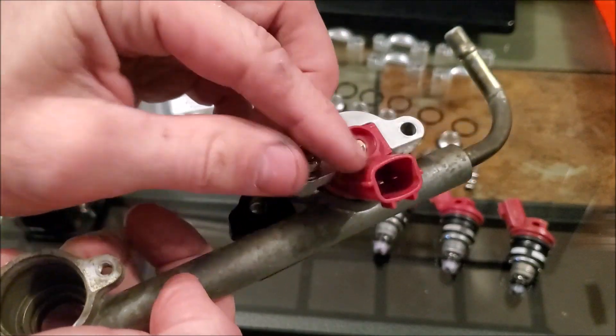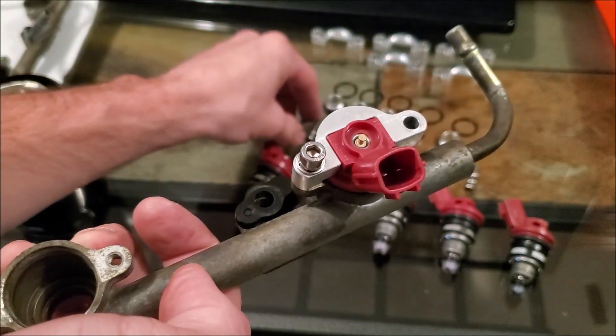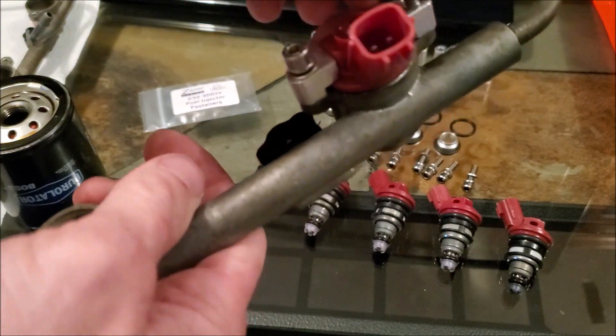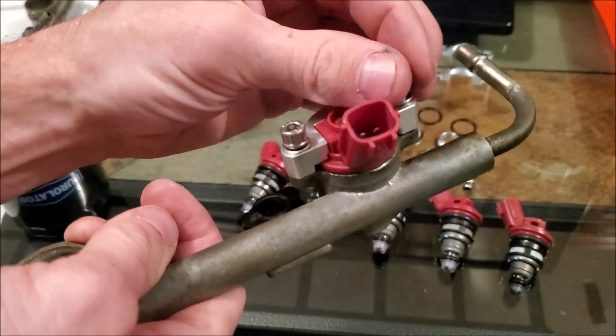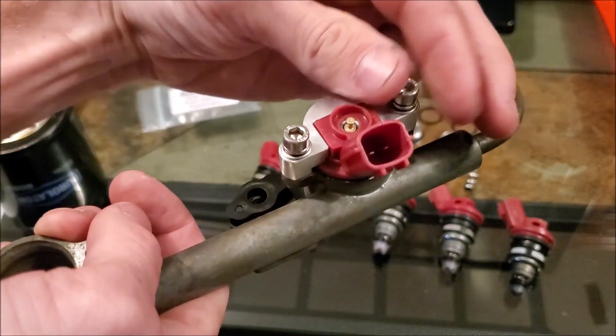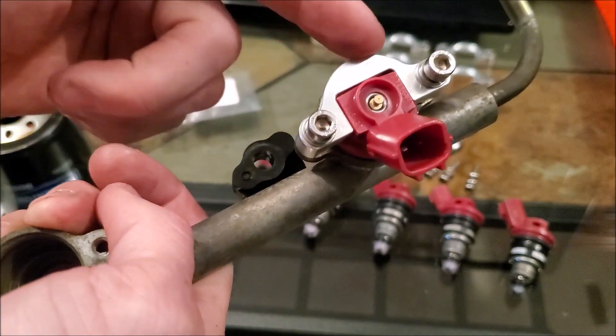From there, grab the bracket, lay it down, and screw the bolts in. The Z-Spec kit comes with a lock washer and a flat washer — you want the lock washer closer to the head of the bolt, with the flat washer under it — then torque them down.